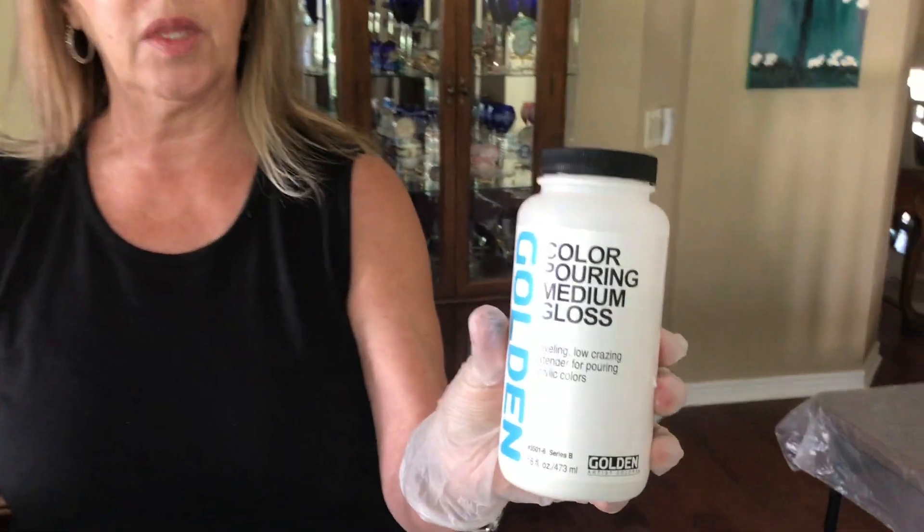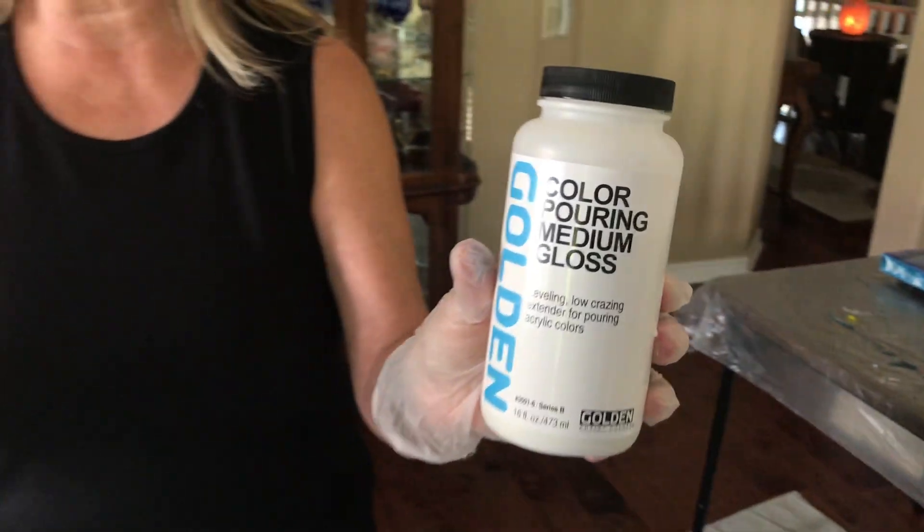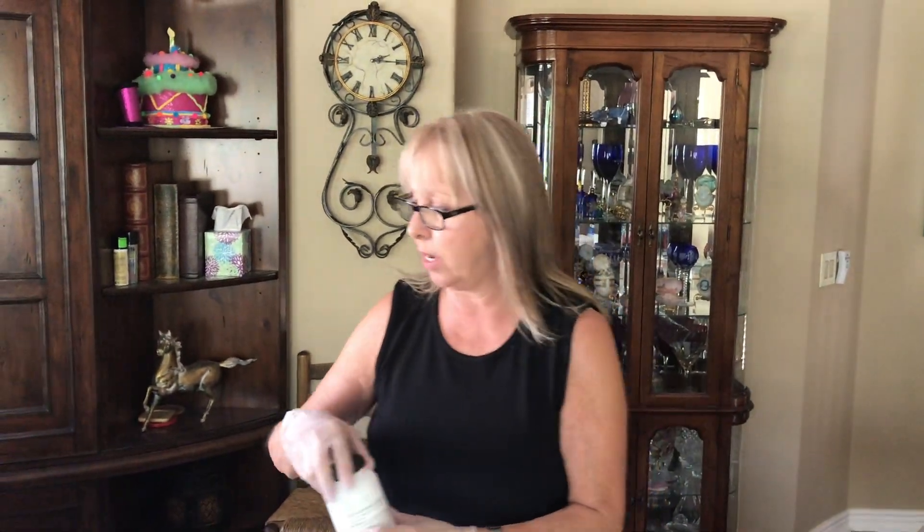Today I'm going to do a flip cup, but I'm using a new pouring medium that I've never tried before. It's the Golden Color Pouring Medium Gloss. I mixed it with Elmer's Glue All and water, and I'll have the consistency down in the description.